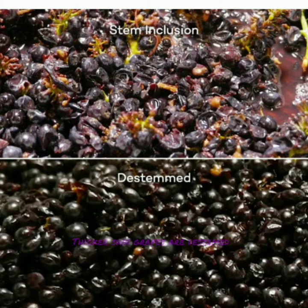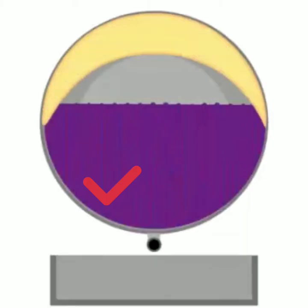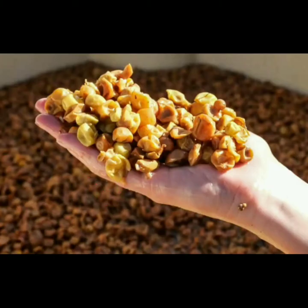Thicker skin grapes are often de-stemmed to reduce bitter phenolics and harsh tannins. For white wines, a pneumatic wine press gently squeezes the grapes with an elastic membrane. The stuff left over after squeezing the grapes is called pomace.